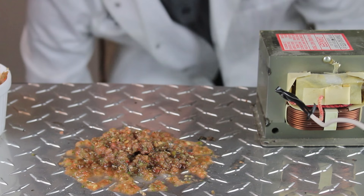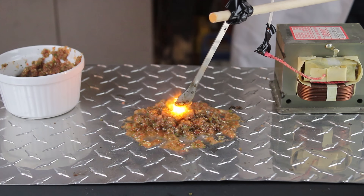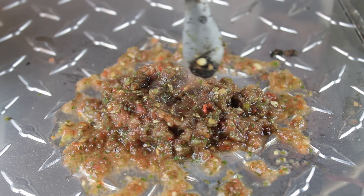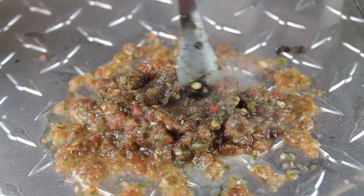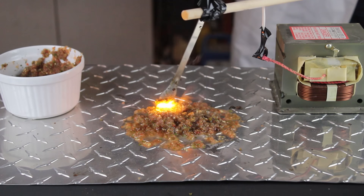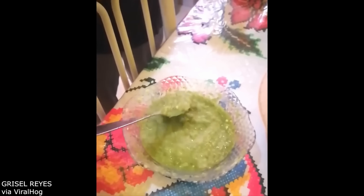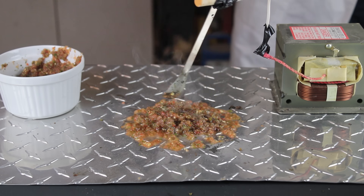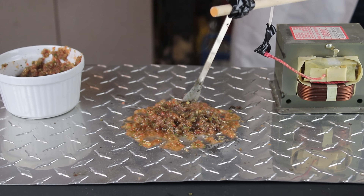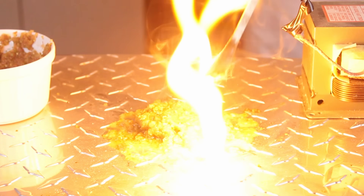So what if we use an even higher voltage? This 2000-volt microwave transformer does produce sparks on the salsa's surface, but it would also kill you if you held the spoon. And again, the effect looks nothing like the viral video. With electricity, the sparks can only occur on the surface where the metal spoon is making contact. In the viral clip though, the spoon is usually submerged, which would cause a short circuit, and the sparks kinda occur all over the place. Plus, there was no angry electrical buzzing noise. So at this point, I feel pretty confident saying the effect had nothing to do with electricity.